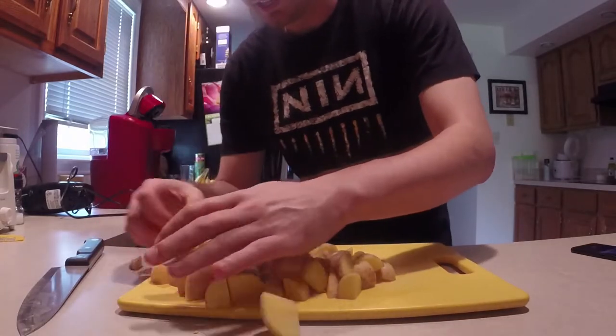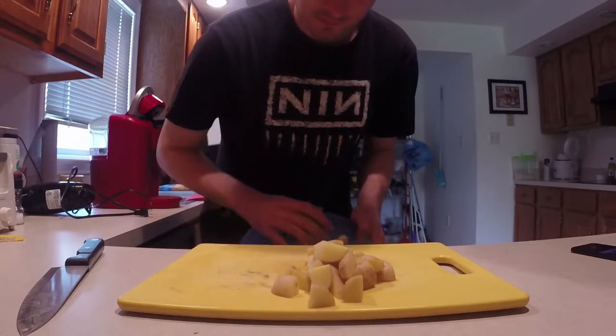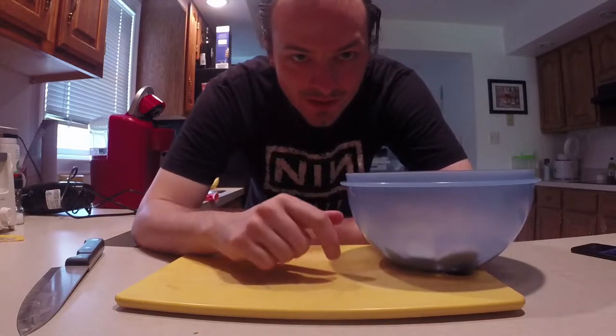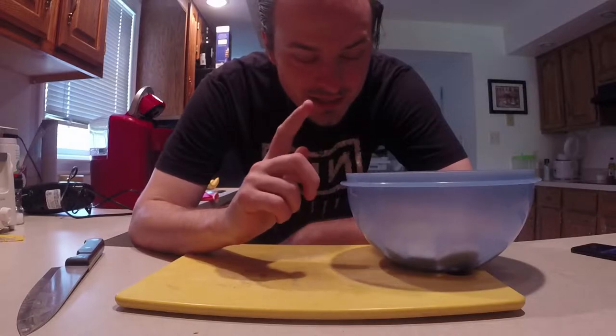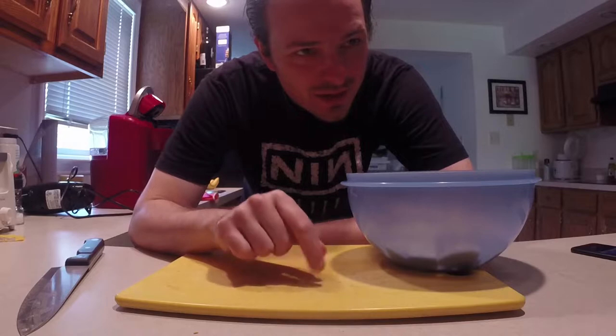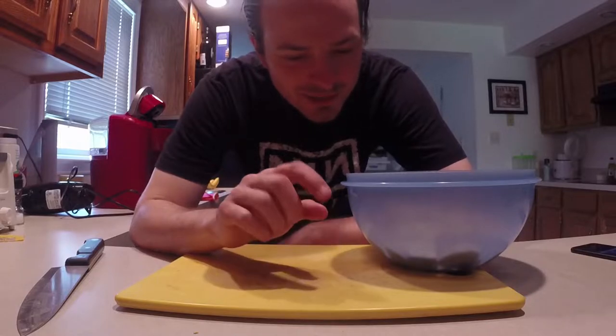We're going to go put these guys in the water over there. And then we're going to get started on the cream that you have to make. Yeah, I don't know — we'll do the chicken, then the kale after that. We're just going to put these in the water and I'm going to wing it as usual. It's fine.